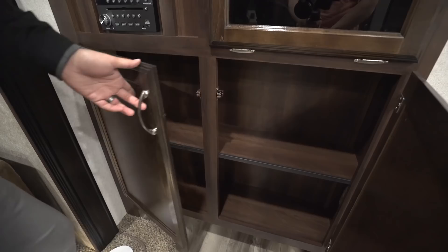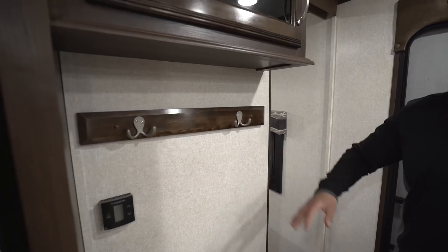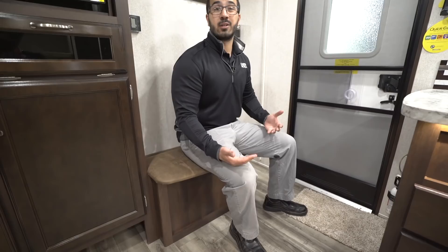One of my favorite parts about this floor plan is right over here — you have storage up top with tinted glass to break up the wood look, but right underneath is a coat rack. It's super functional: as soon as you walk in you can hang your jacket or sweatshirt. Underneath that is a stool with a hidden spot for shoes — you can throw them all in there, and when you need to go outside you pull your shoes out, drop the stool down, and have a place to sit while putting them on.